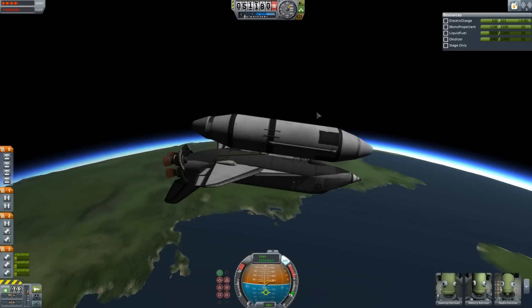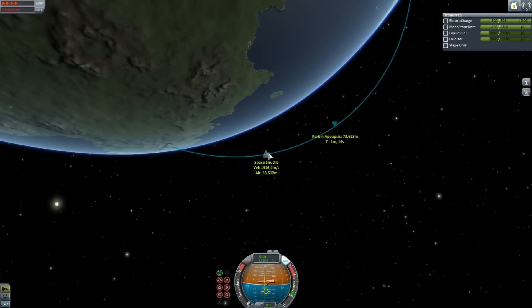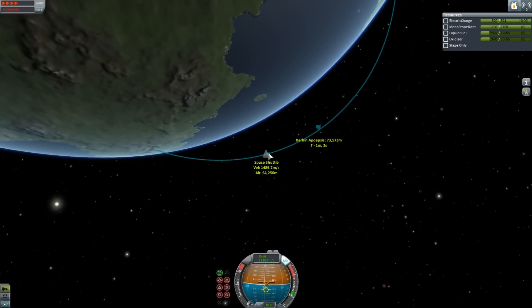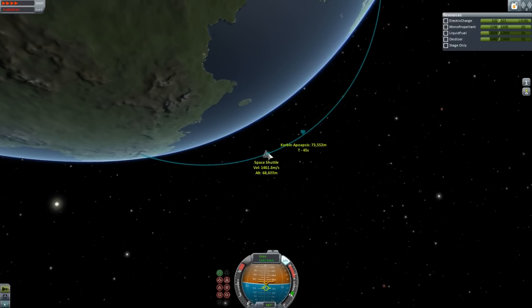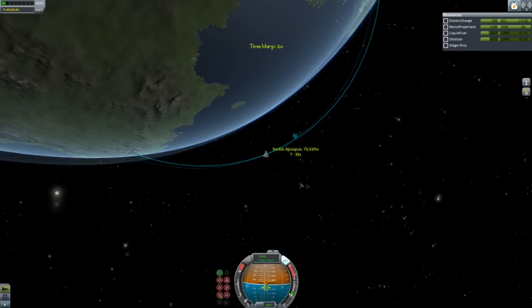We are just cruising out of the atmosphere — upside down, of course, much like the real shuttle launch. That is because this way the crew is subjected to positive g-forces on ascent, as opposed to negative g-forces — they're pushed into their seat rather than pulled out of their seat. That'd be pretty horrible, being pulled out of your seat for a launch to orbit. Even if it is Kerbal Space Program and it only takes about four minutes.